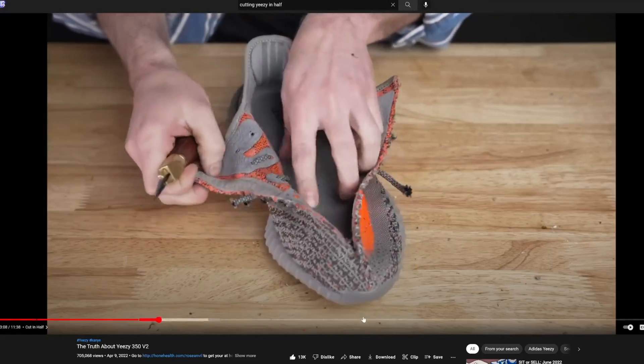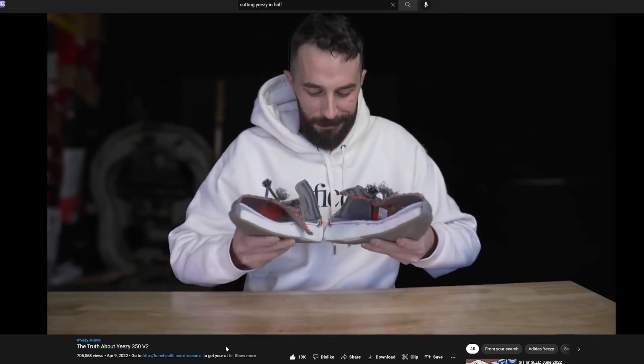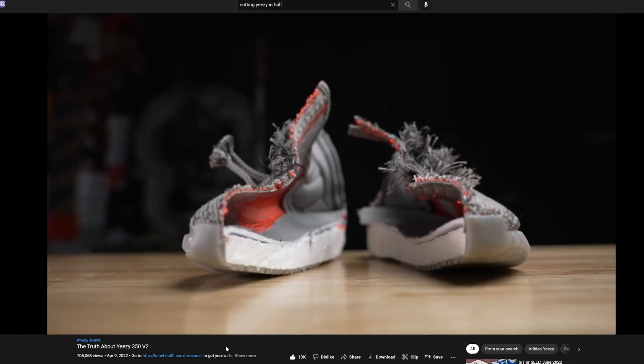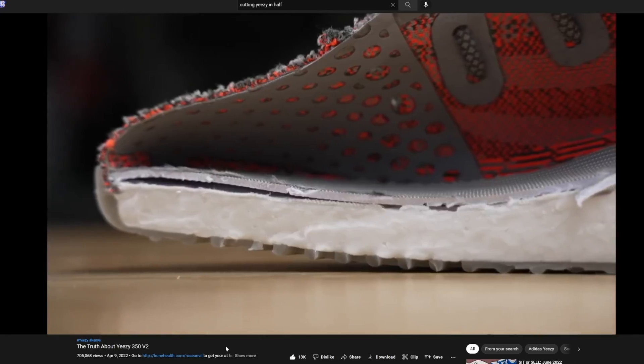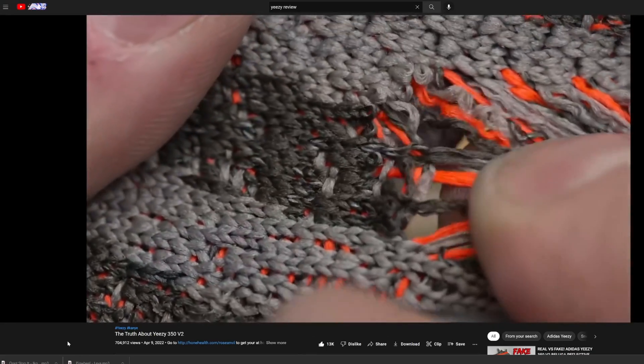We cannot forget about the brand, the exclusivity of the shoe, and the construction of the shoe. Speaking about construction, during my research I found a really cool YouTube channel — his name is Rose Anvil — and he actually cuts shoes in half. Seeing the actual cross section allowed me to have a great understanding of how these shoes are put together and the materials they're actually made of.